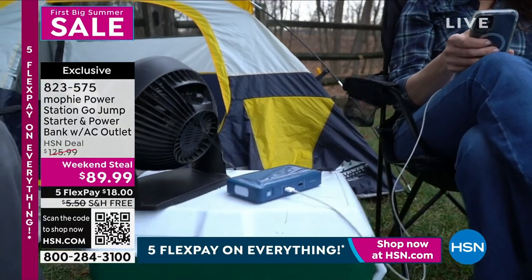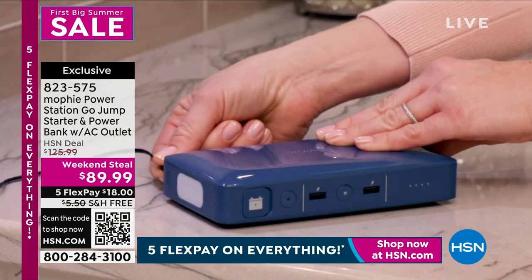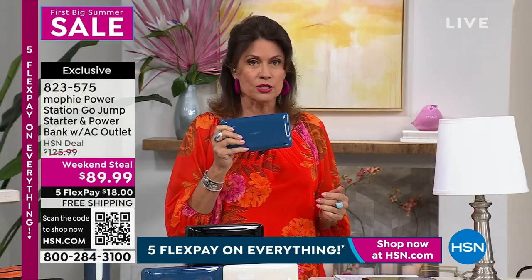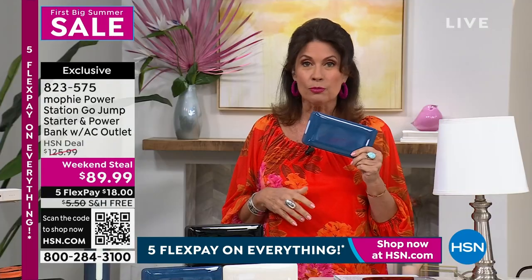You can have instant gratification. You, your son, your daughter, your sister, your mother, your father — everybody needs this. If you only buy it because it is a great jump starter for your car, that's one thing. But what you're going to find is you will not leave home without it.